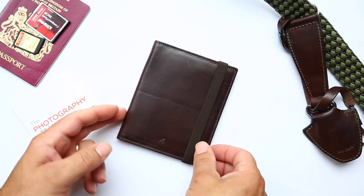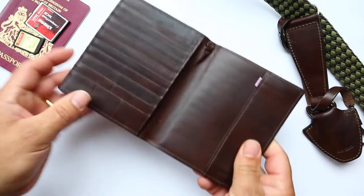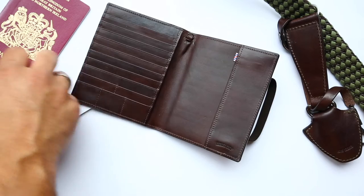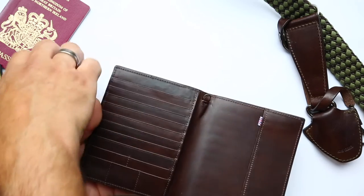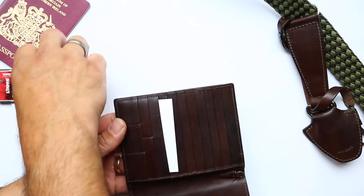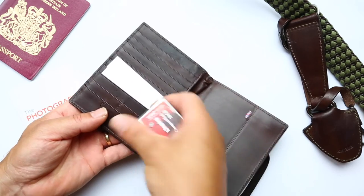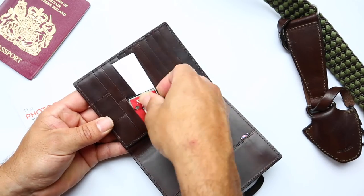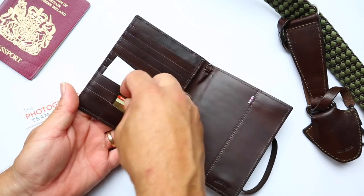So here we are — this is the leather passport holder. Let's open it up. Barbershop branding inside. There's a slot here for your money, and there are slots for credit cards. You've also got a couple of slots here for CF cards, and three at the front for SD cards.